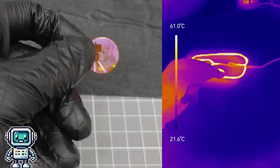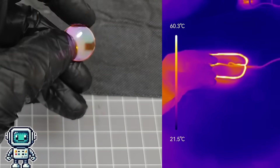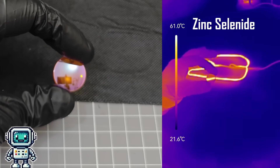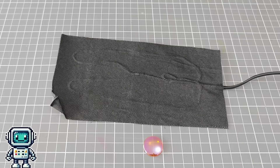Germanium is not the only material that is used for thermal infrared lenses. This one is made from zinc selenide, and is commonly used for focusing carbon dioxide lasers. Anyway, now we have some suitable lenses, let's get on and build our microscope.